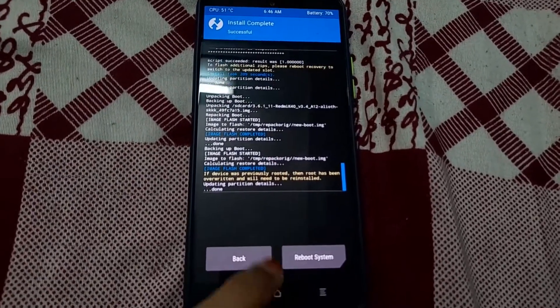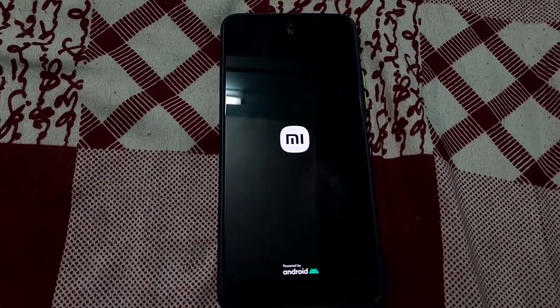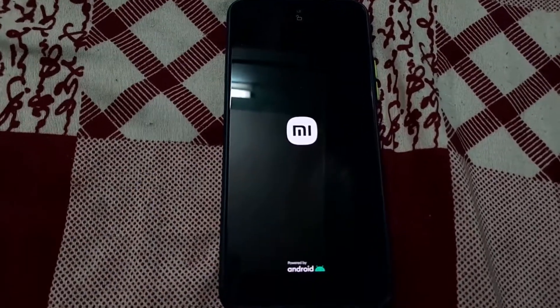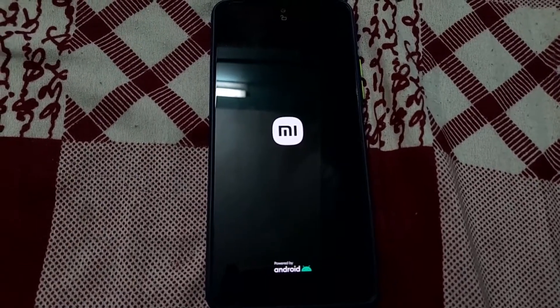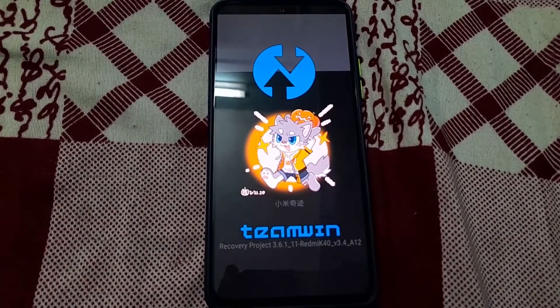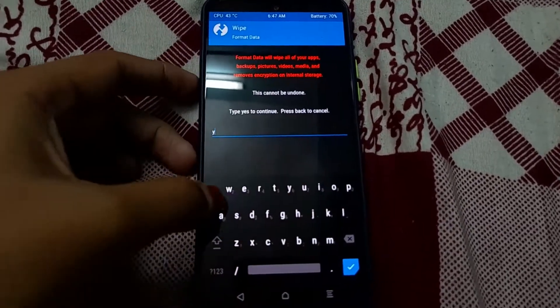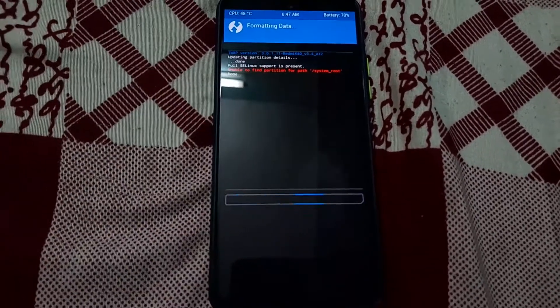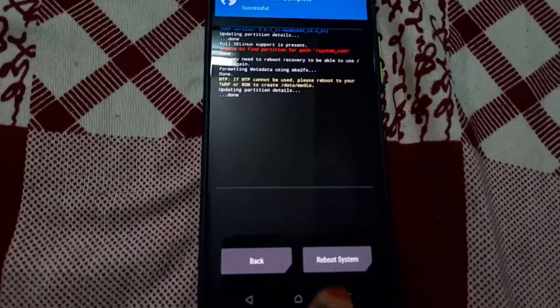That's done. Now go to Reboot and click on Recovery. As you can see, the MIUI 13 logo is displayed. Go to Wipe, then Format Data, and type in 'yes'. Now reboot the system.